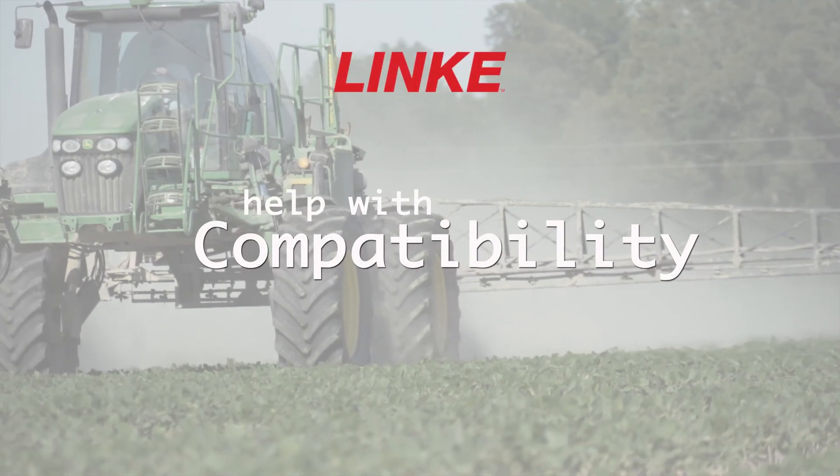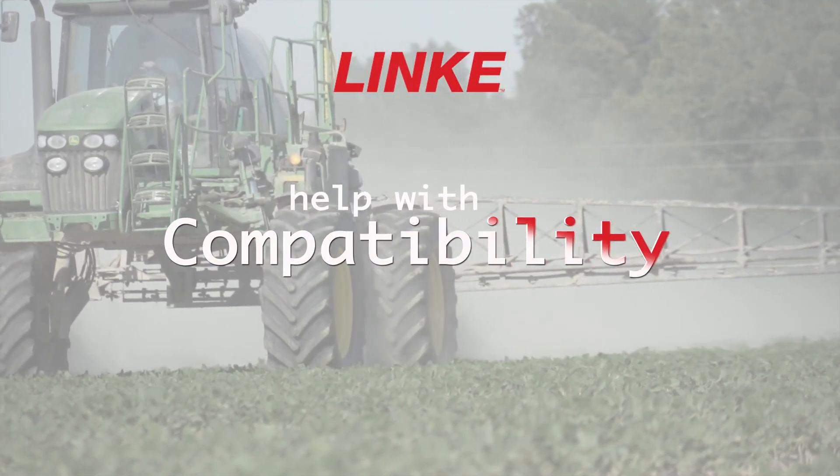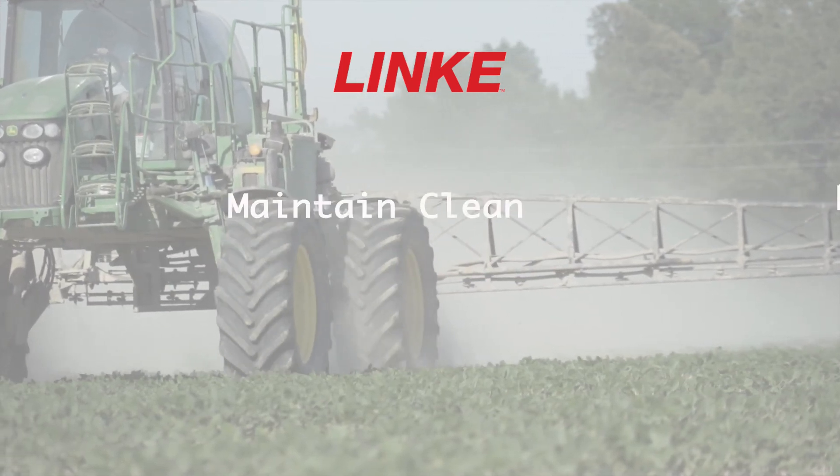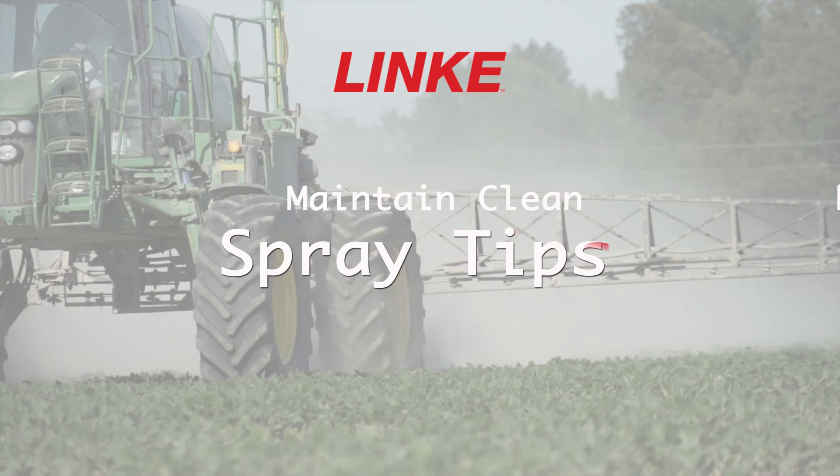Link can help the overall mixing compatibility of your tank mix, modify the pH for tank mix stability, and maintain clean spray tips for efficient spraying.